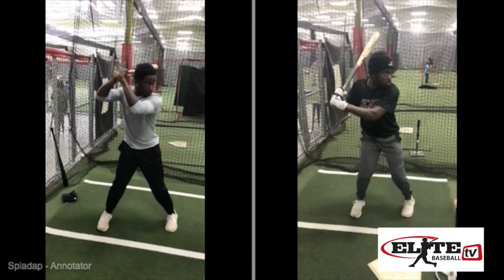Just like the dreaded rollover, and players not staying inside the ball through extension, these mishaps are occurring well earlier in the swing sequence. What I'm showing you today is a player that came in to us extremely steep in his angle to the baseball.